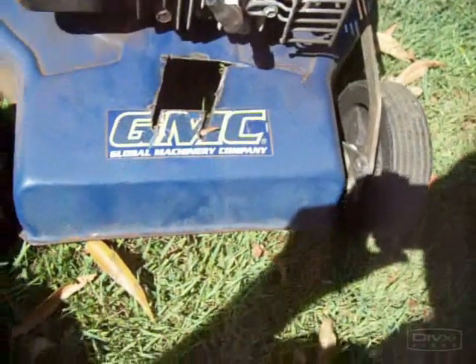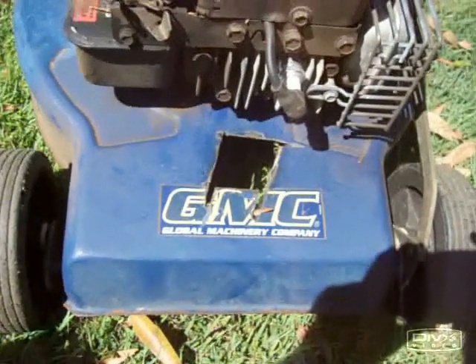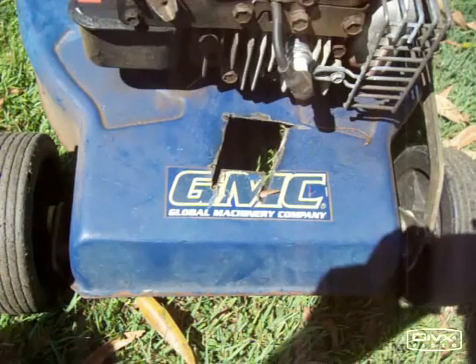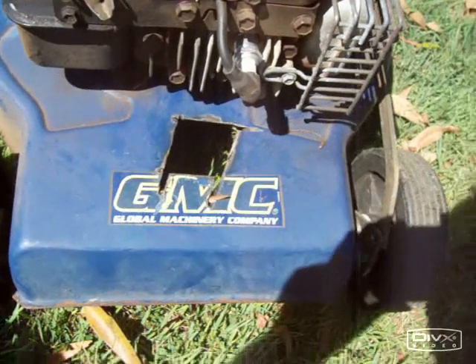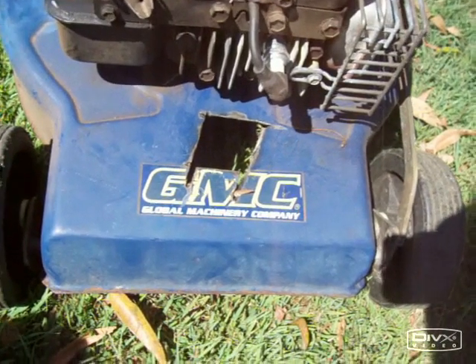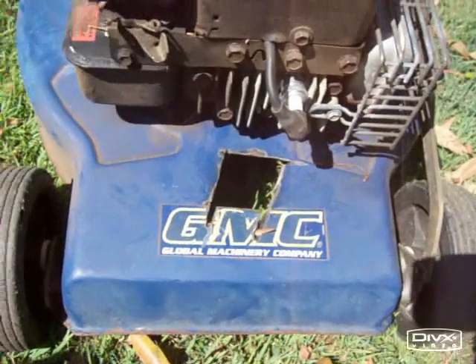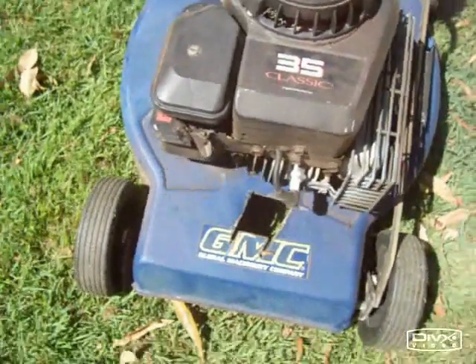What I've got here is an old GMC lawn mower with a Briggs and Stratton motor. And to test the concept, I've just cut a hole in the front of the casing and in the top plate and fed some sticks through, and it seems it works very, very well.